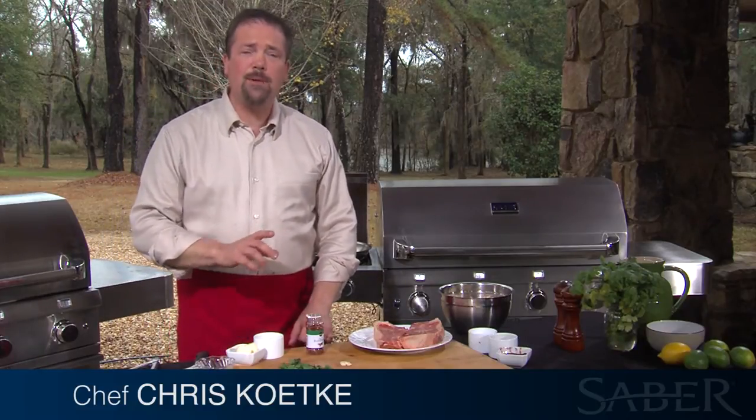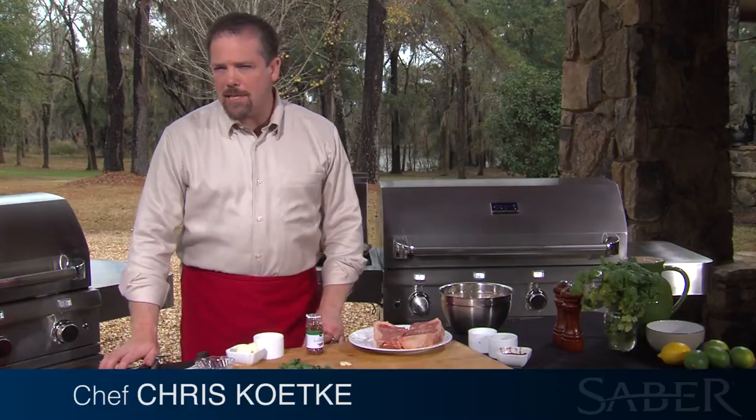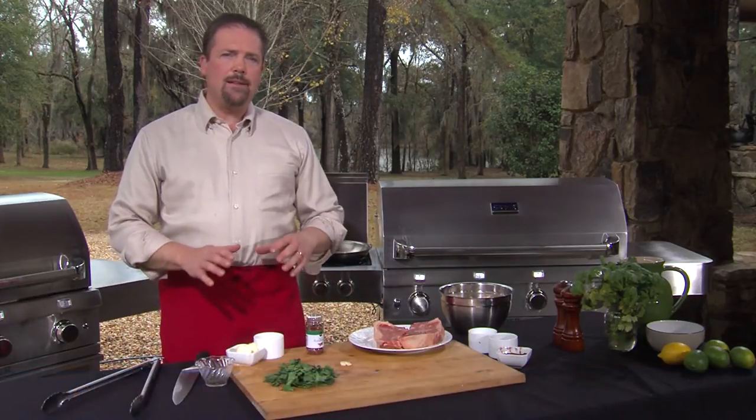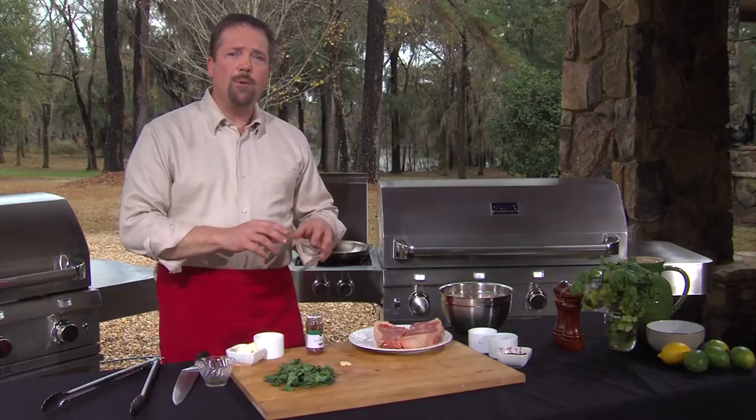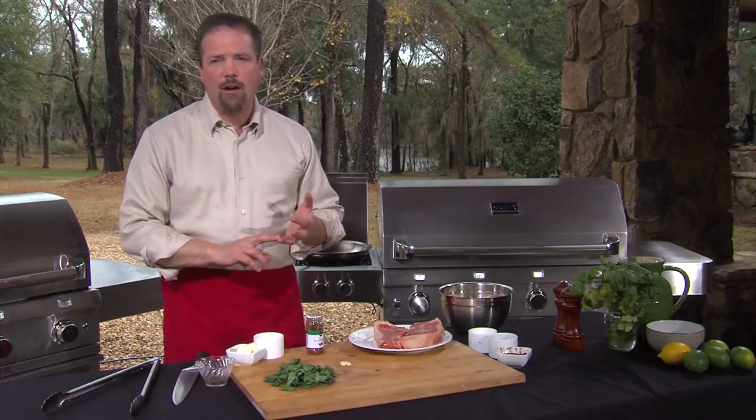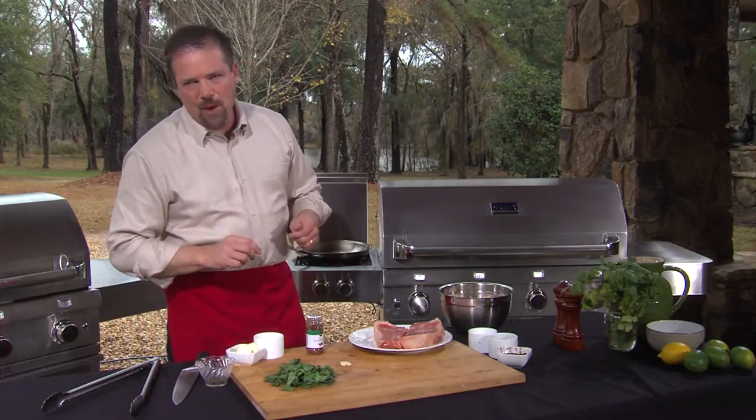Hi, I'm Chris Ketke and today we are going to use the side burner to make some mushrooms persillade, which is really a fancy French way of saying sauteed mushrooms. And then at the end of it, we're going to put in some parsley and some raw garlic and a little capers as well.